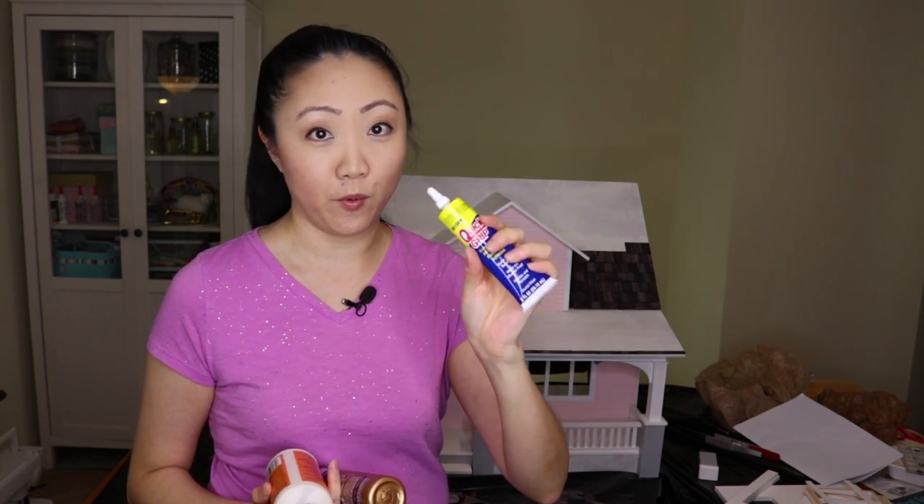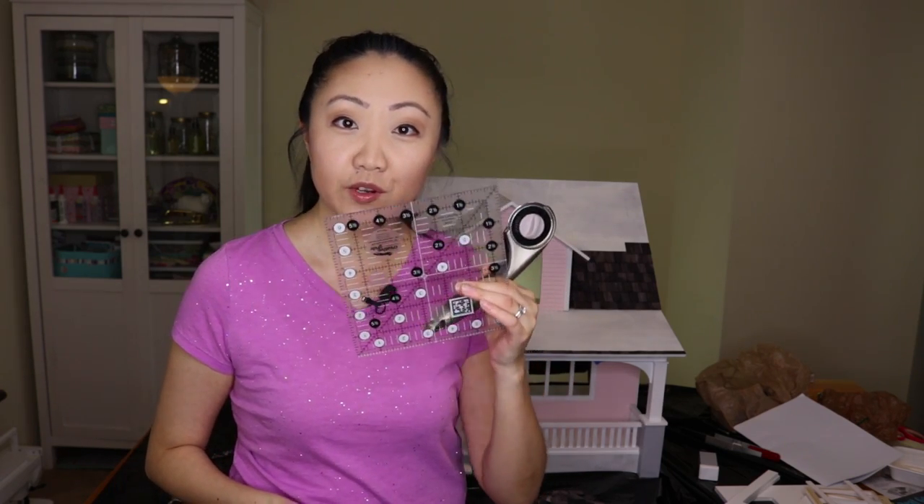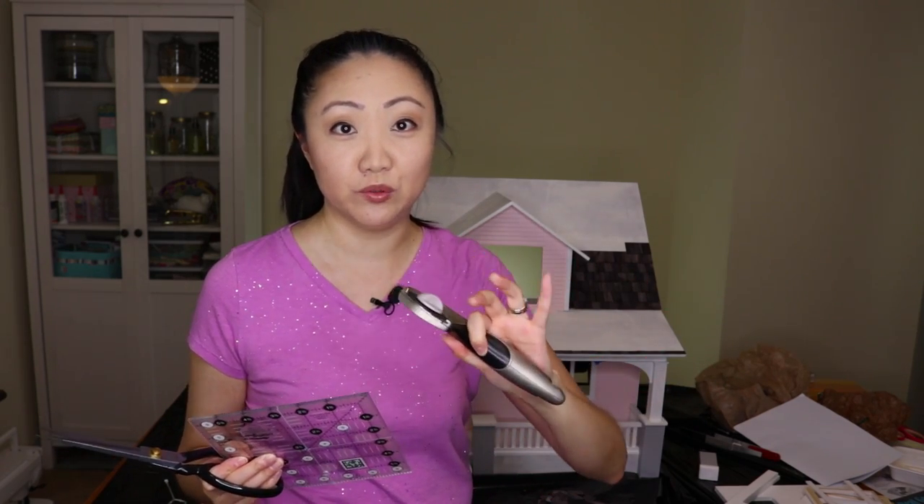While I would recommend Aleene's Tacky Glue for the house assembly, it's Quick Grip all the way for the shingles. You're also going to need to cut the shingles sometimes to make them fit on a row or at an angle — for example, at the roof line at the dormer window. I found two things that work pretty well: the first being these super scissors, which work for both straight and angled cuts. You can also use, weirdly enough, a rotary cutter and a Creative Grids ruler with an old blade you don't care about. Both options work effectively, so it's your choice.